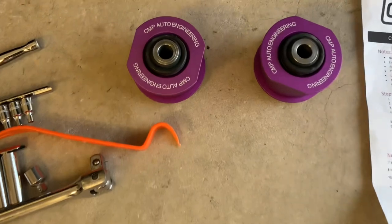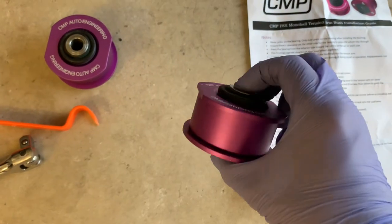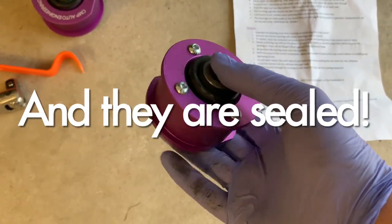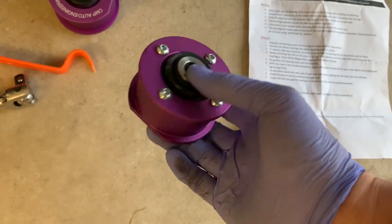We're going to install the CMP tension arm bushings. These are a mono ball, so they'll get rid of all that play of the factory tension arm bush. From what I've read, it really crisps up the steering response and cuts a lot of diving under brakes and things like that, because it's a big sloppy rubber one from factory.